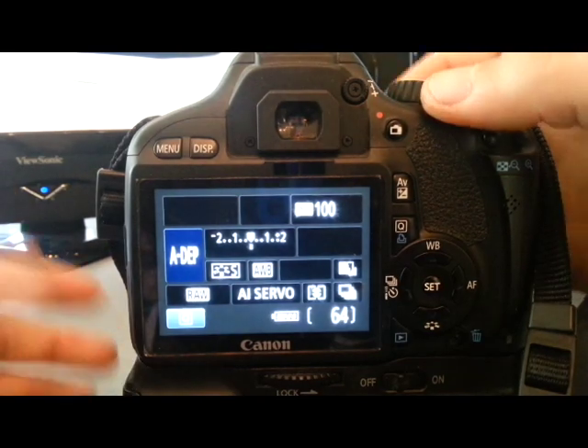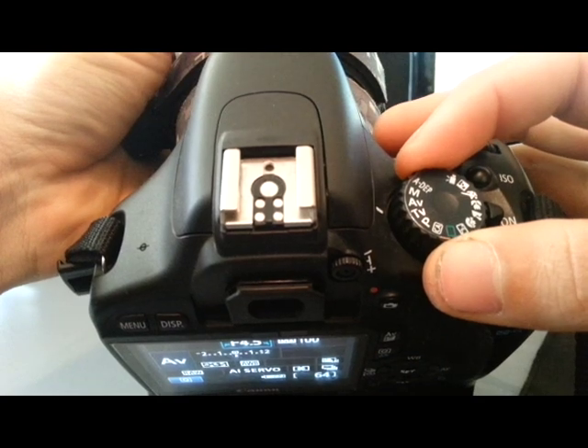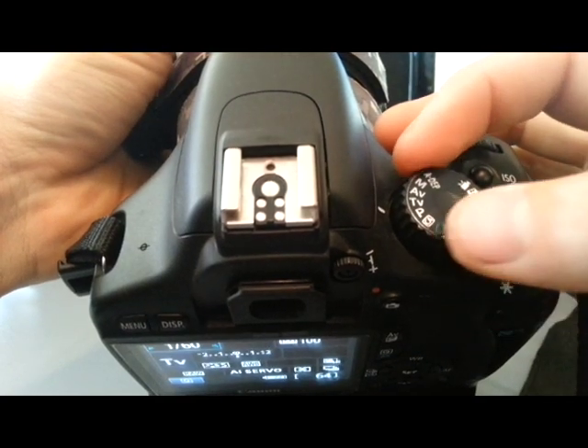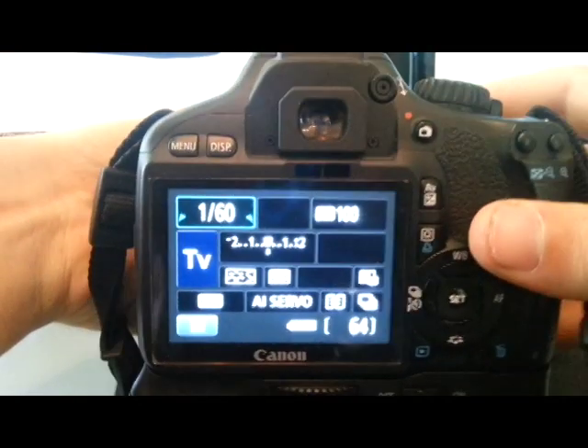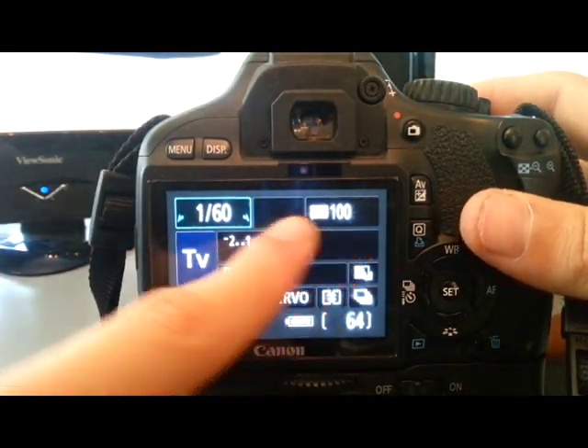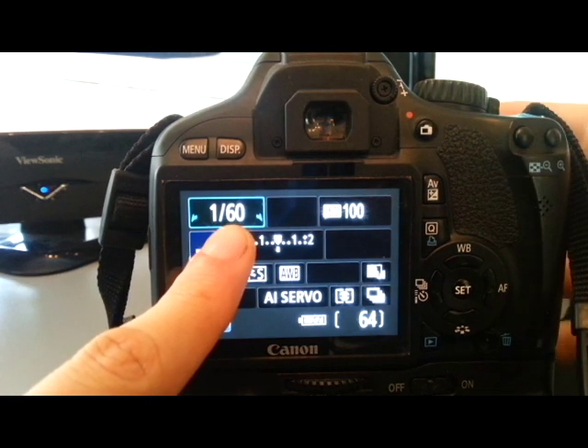So first thing we're going to do — look at the top of the camera and turn it into shutter priority. On the Canon that's TV, time value, but it's shutter priority. We've got ISO 100, 1/60th of a second. So that's going to capture the movement.